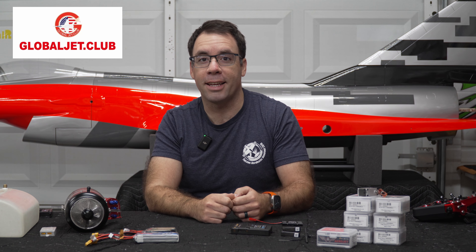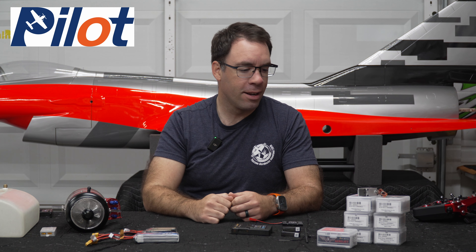Welcome to the build video of the PilotRC 2.8 meter J-10. This is going to be a fun build, a really cool plane. Before getting started, let's walk through the different gear and equipment we're going to be using in this model.